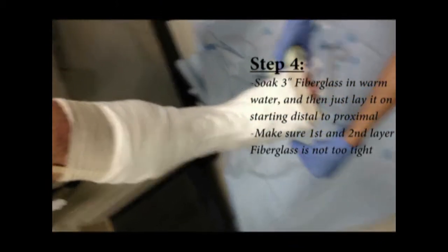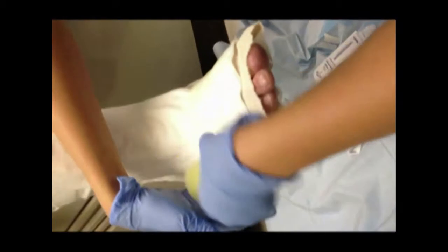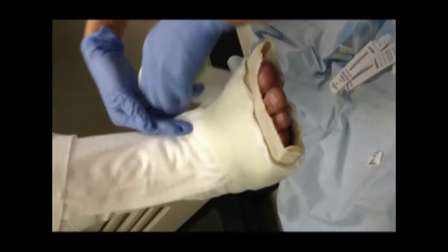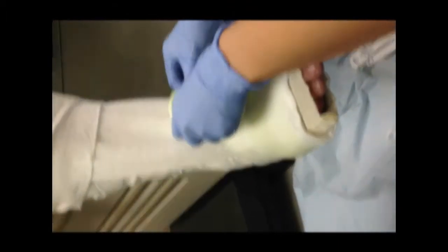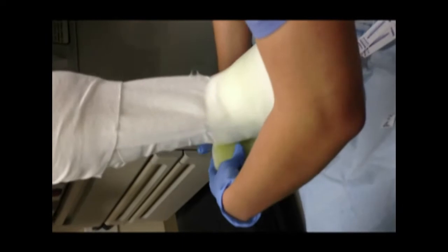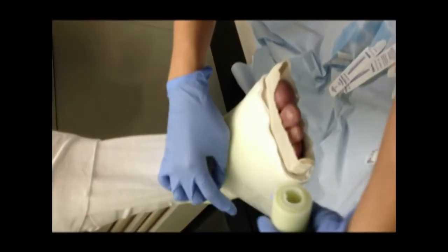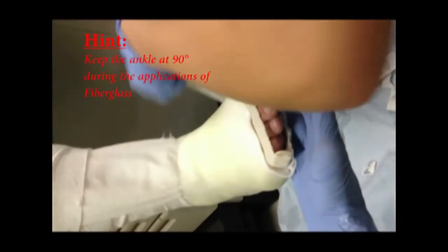Just like the web roll, start rolling the fiberglass on from distal to proximal. The key to rolling on the fiberglass is making sure the first, second, and third layers are not too tight — just lay it on as it rolls on naturally. We don't want to make a cast that's going to be too tight around the foot. And again, make sure we preserve the 90 degrees of dorsiflexion.